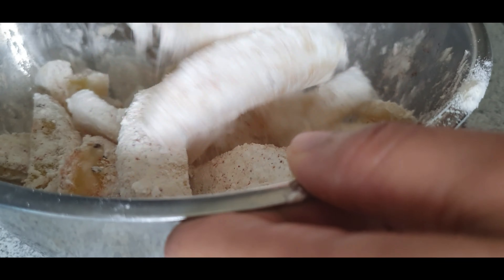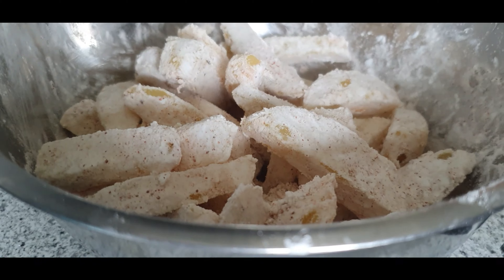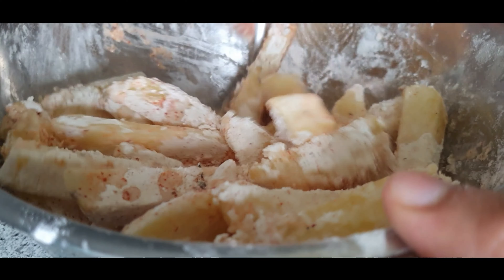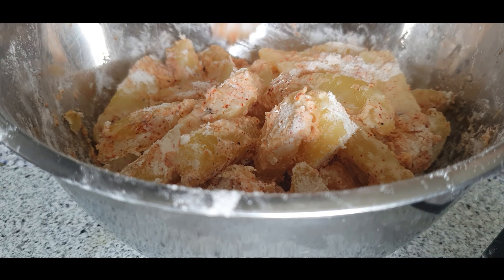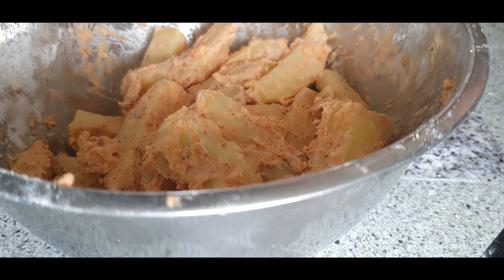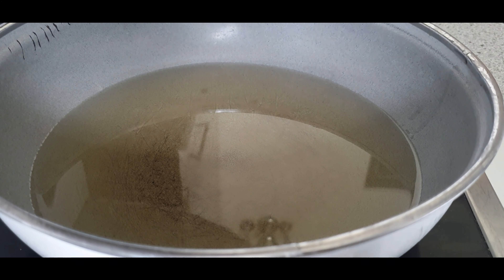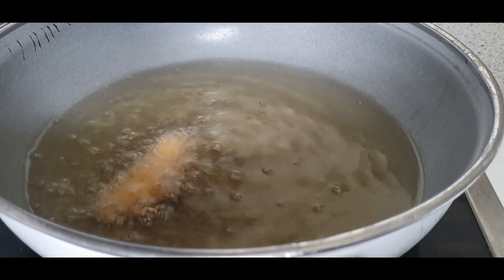Mix this well and make sure everything is well combined. Be gentle while mixing because you don't want to break the potato wedges. We have not added salt at this stage because the potatoes have already absorbed enough salt. Add just two or three tablespoons of water and gently mix. If the mixture is too dry you can add a tablespoon or a couple more of water. Now it's all done and this should be the right consistency.